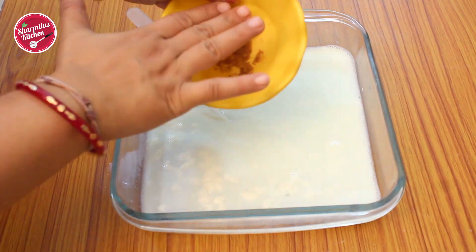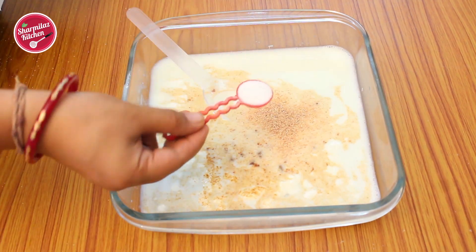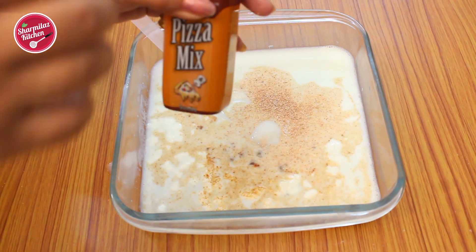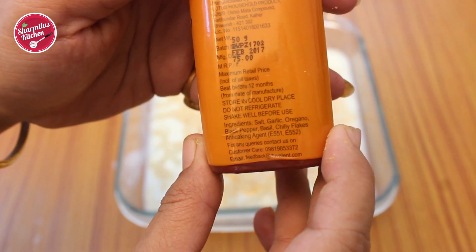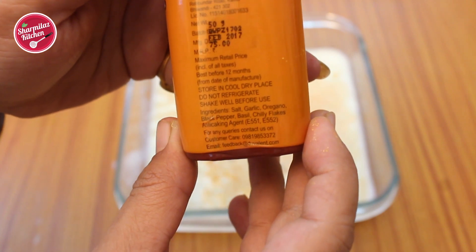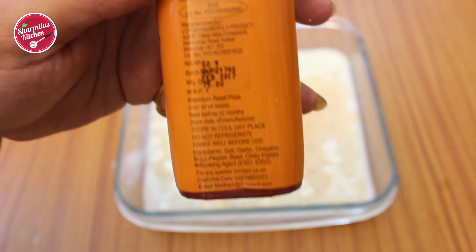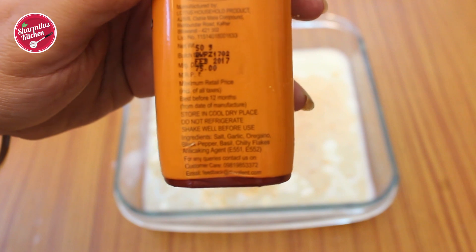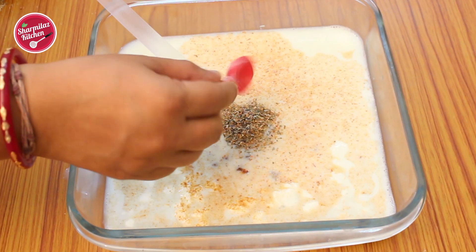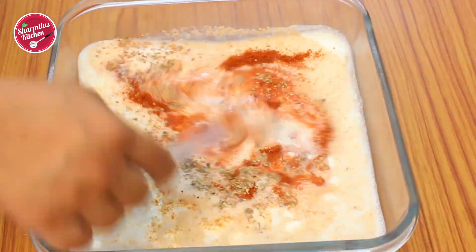Season the buttermilk with one teaspoon onion powder, one teaspoon garlic powder, half teaspoon salt, and about two teaspoons of pizza mix herb blend — which contains salt, garlic, oregano, basil, and chili flakes. Finally add one teaspoon red chili powder and mix well.